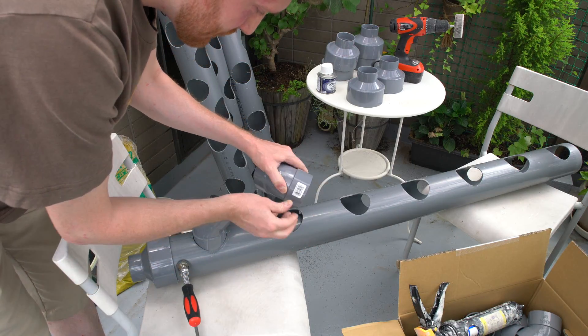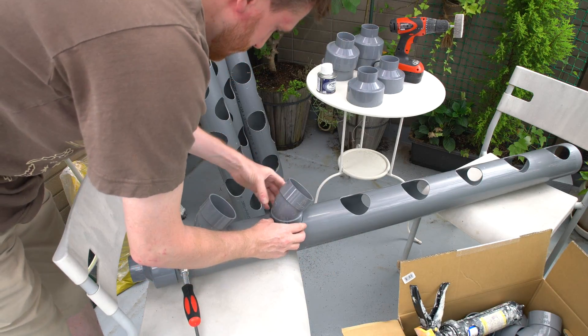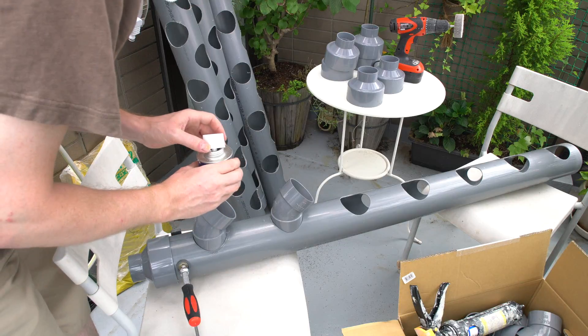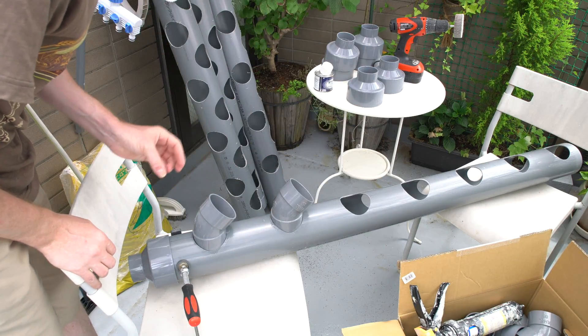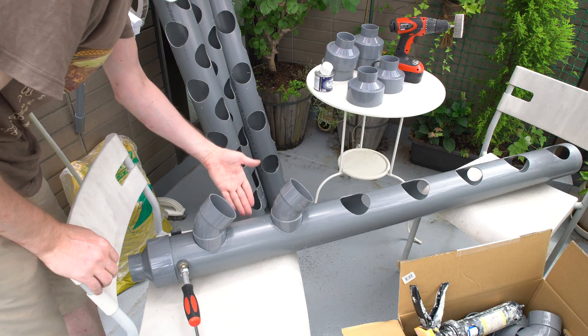Don't you hate it when they've got those barcodes on everything. Take this off — there we go. Let's put in the next one. This should be where that needs to go — it's straight enough. I'll do this again and again all the way up to the top, then turn and do the other ones that are supposed to come out at about 45 degrees on the other side.